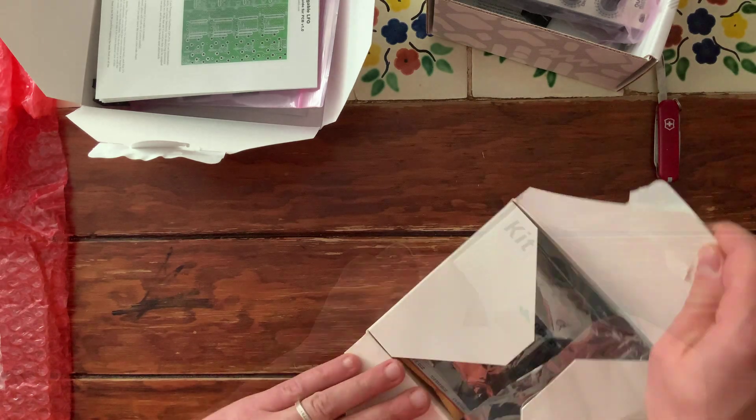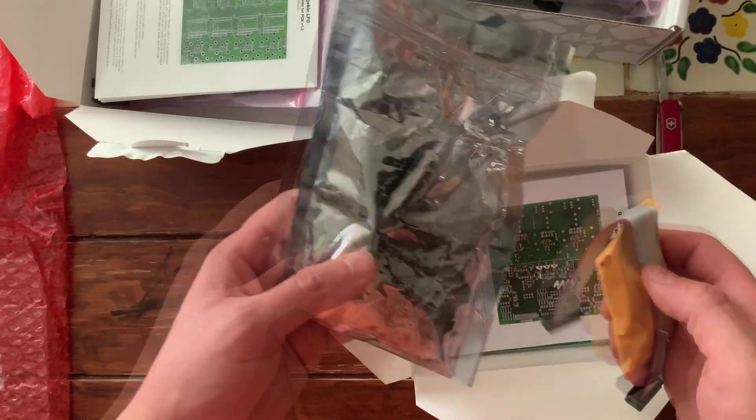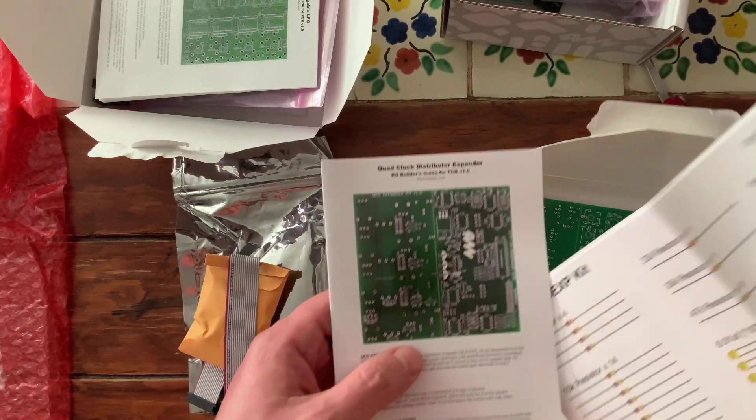The kit comes with all of the hardware and electronic components needed, as well as the panel, the PCBs, power cable and mounting screws. There's a very good printed manual too — make sure you follow it closely.